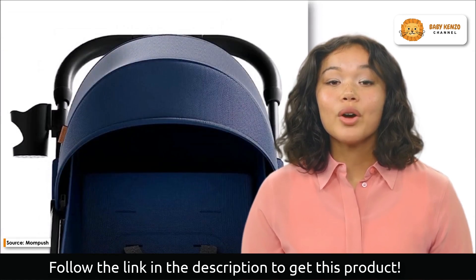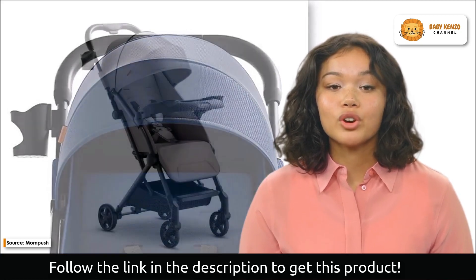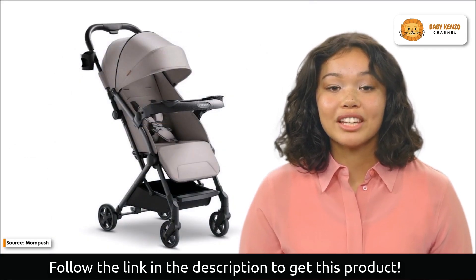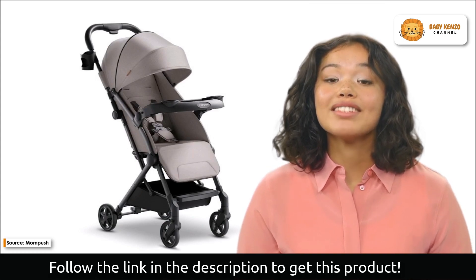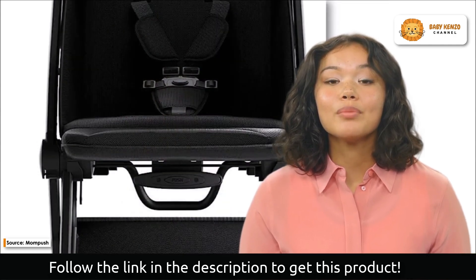The clever pull-along handle, reminiscent of luggage, improves usability and portability. You can benefit from the one-handed, one-step fold, which is ideal for on-the-go parents. This stroller is designed to fit into most overhead airline bins, and the included travel bag makes travel and carrying a breeze.